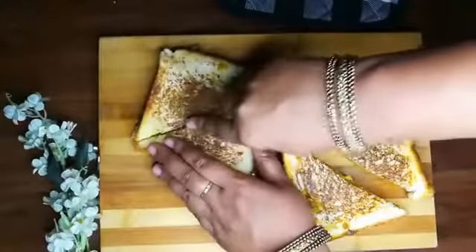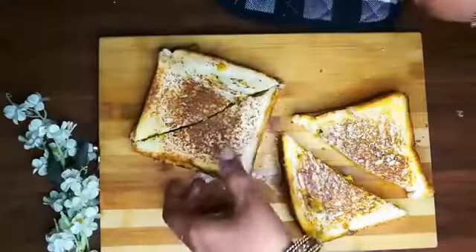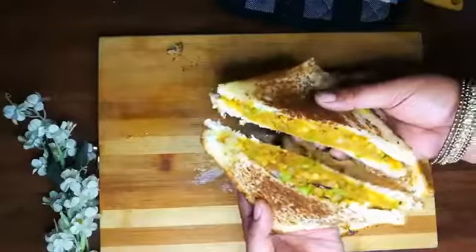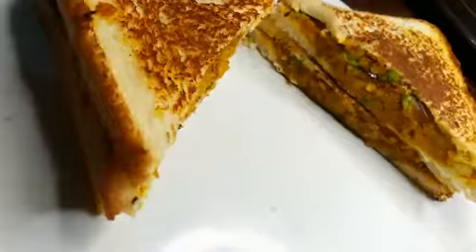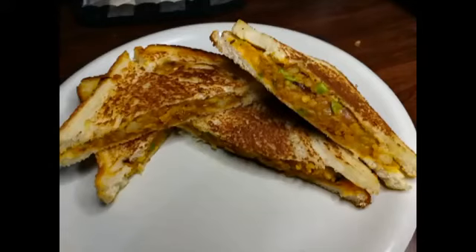After cutting, we are doing the sandwiches. We are making 4 sandwiches. It is done. The sandwiches are ready. We need to serve it with chutney — a little bit of chutney. Boom.